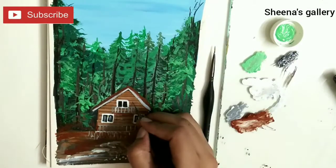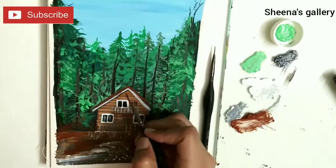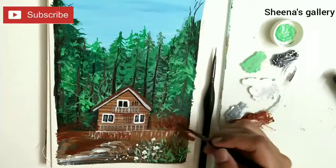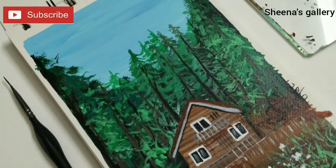I hope you guys enjoyed painting along with me today! If you created something, you can tag me on my Instagram handle — sheena_anam. I would love to see your creations. Take care, bye!